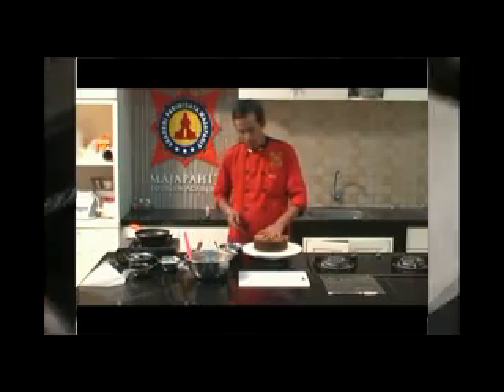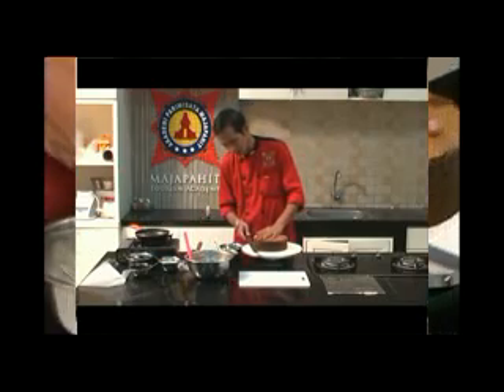Pertama kita akan potong adonan menjadi beberapa bagian — kita akan potong menjadi 4 bagian.